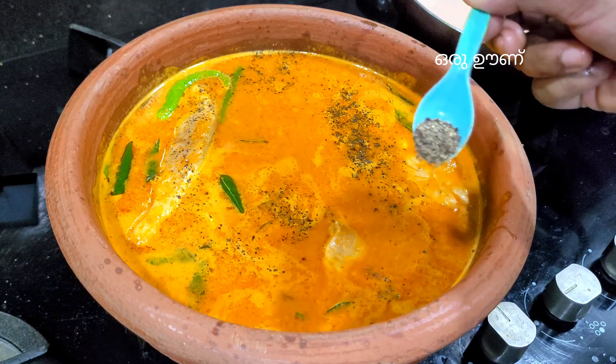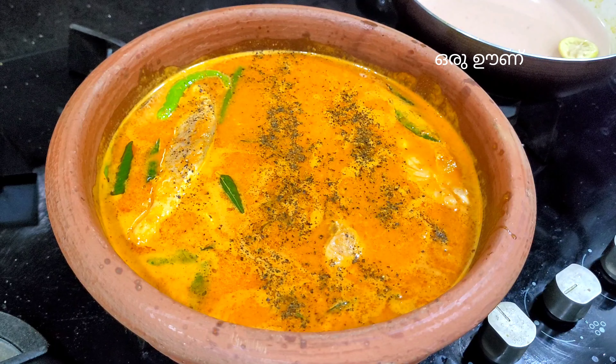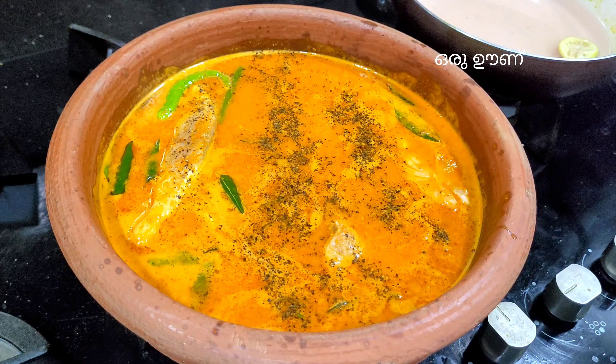This is a very easy recipe and the curry is very tasty. This curry is very fresh. Every curry is very tasty.